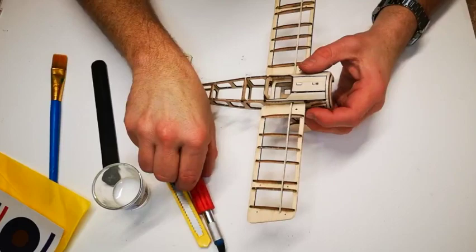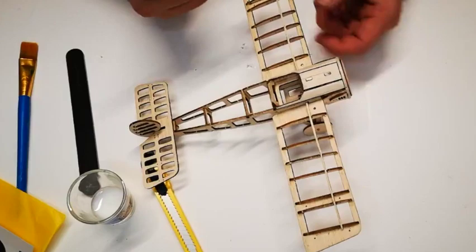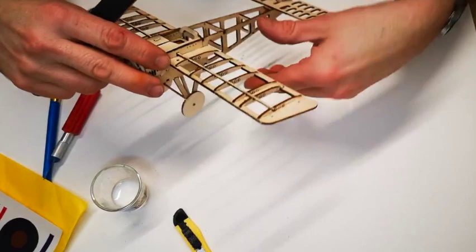Start by trimming away any excess balsa wood on your model which will have a sharp edge. As you can see, this wing edge here will come into contact with the tissue as it folds over the edge. Some people also like to remove the burn lines from the laser cut; others like to keep them so they show through the tissue paper and add more interesting detail. I'm going to leave some along the wing ribs and get rid of some along the tail area.